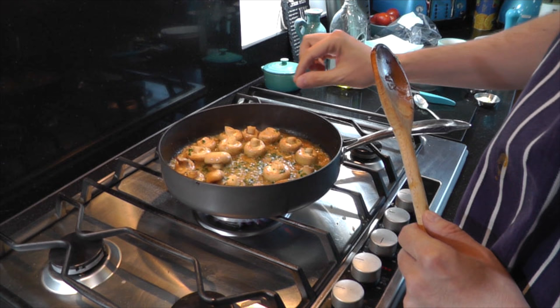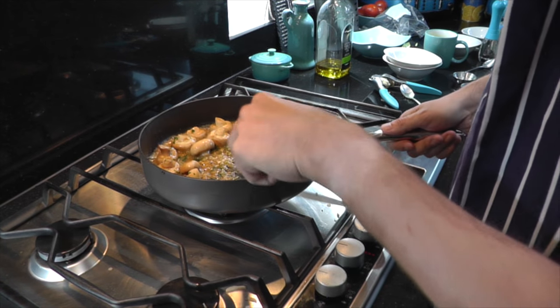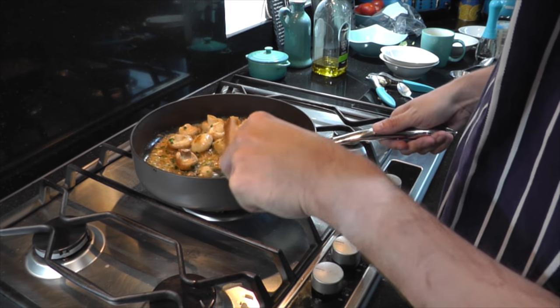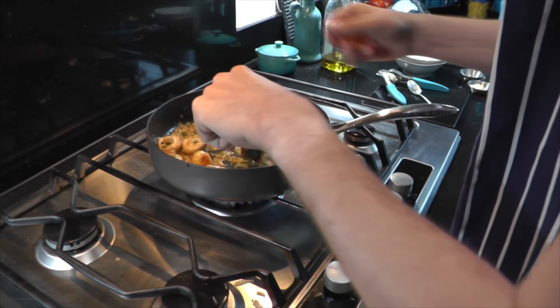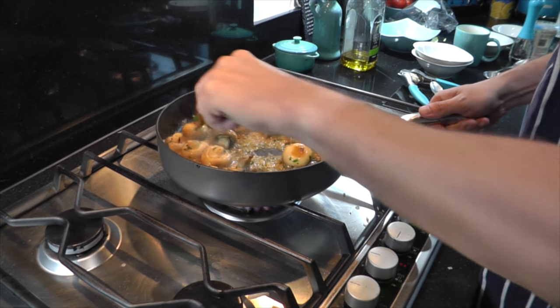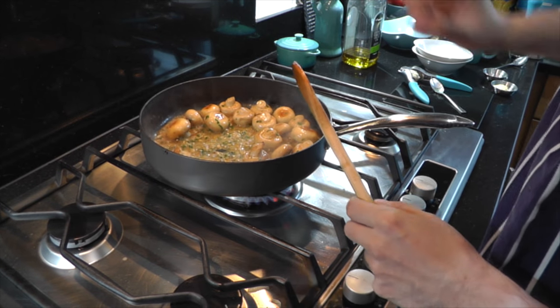We want to reduce down the stock to almost a dry, thick consistency — a little bit more. This has been going for around four or five minutes now. You really want to intensify the flavour of the stock and the wine going through the mushrooms. Just a little bit more and then we can add the cream.